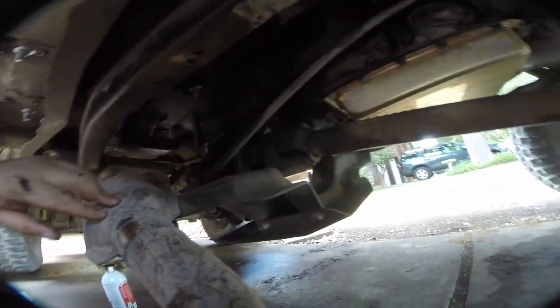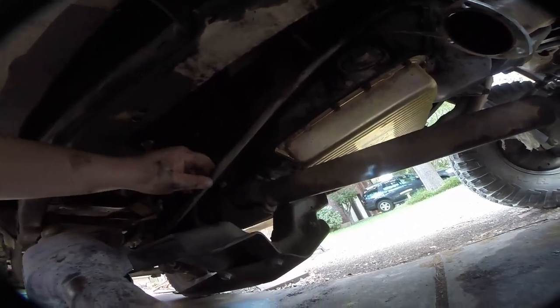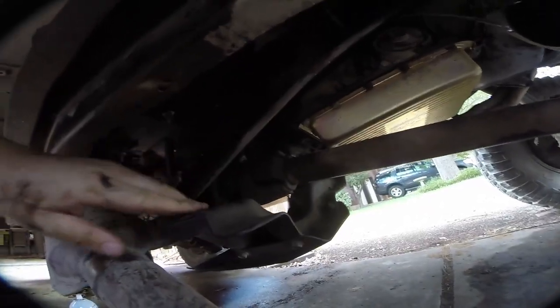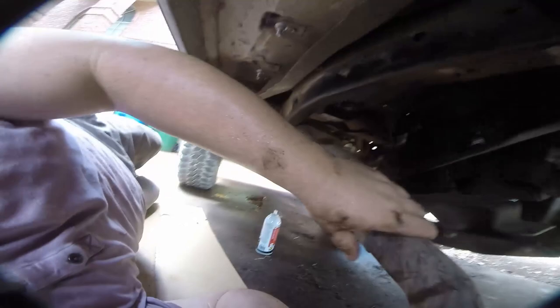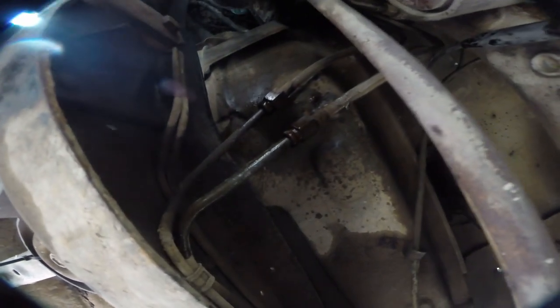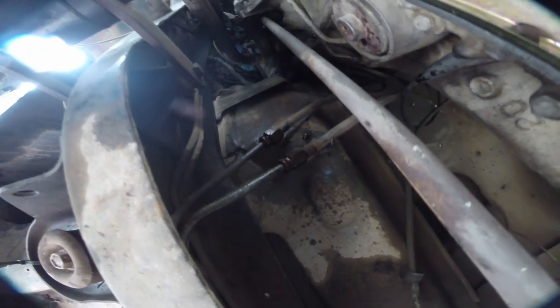Now we've got the exhaust out. You can see everything is flexed — the transmission is hanging way down, basically being held in place after those bolts fell out of those two holes. I've got the exhaust kind of dropped out of the way. I can fully remove it if I need to. There are the fuel lines, and that's the part right there where it wore through and got cut off.